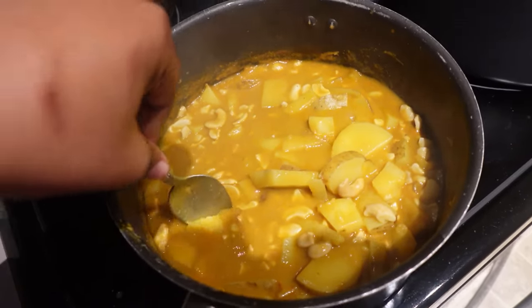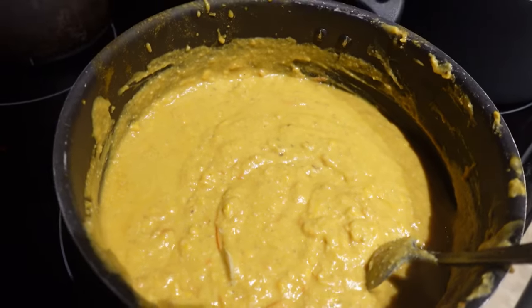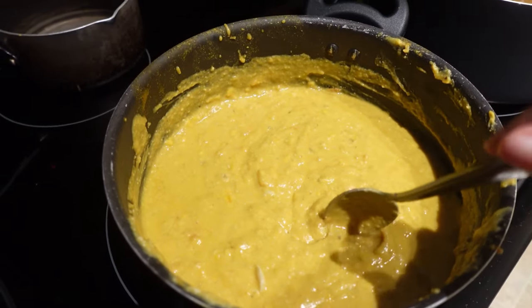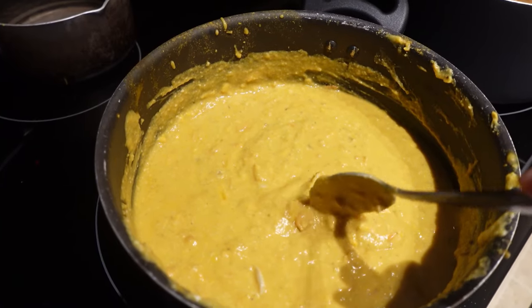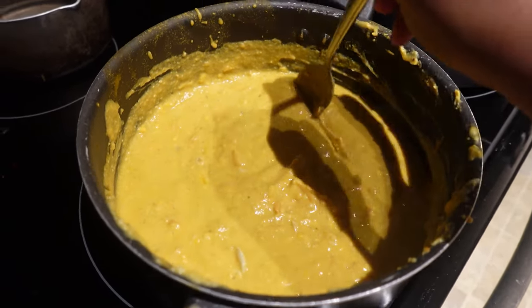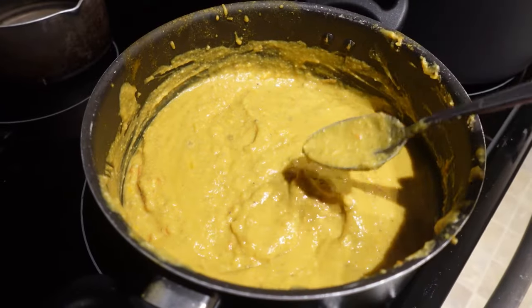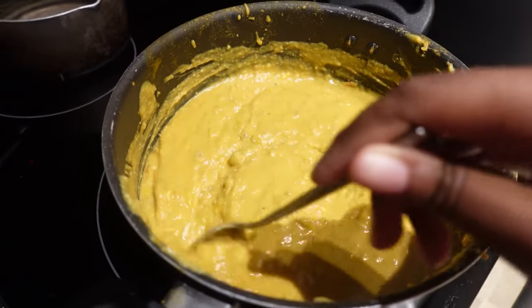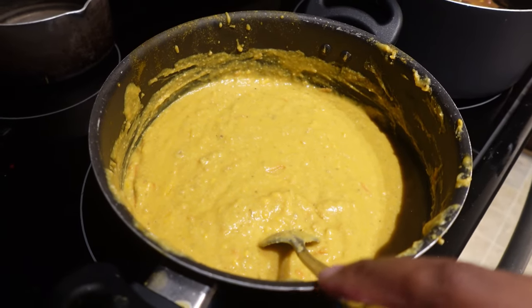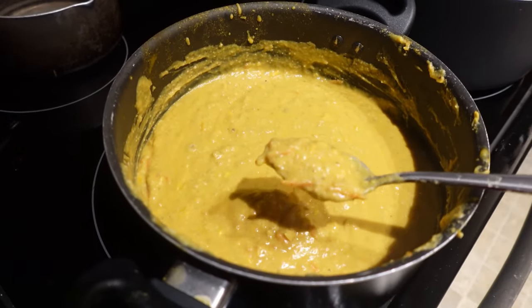Now that my potatoes and cashews are soft, I go ahead and blend everything up until it's really creamy. Then I added in some carrots, nutritional yeast, more veggie broth, salt, and garlic powder. I then chop up the broccoli and add it in — I like the broccoli tender. Finally, I add in some coconut milk to bring it to more of a soupy consistency as opposed to the thick consistency you can see.